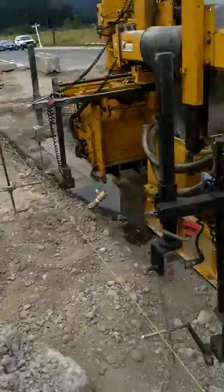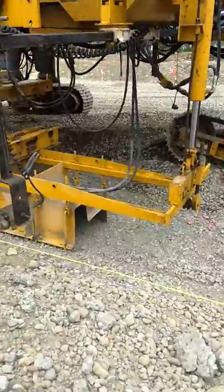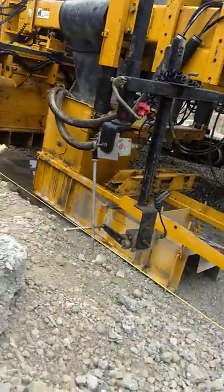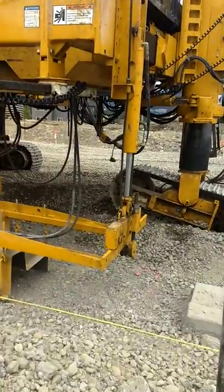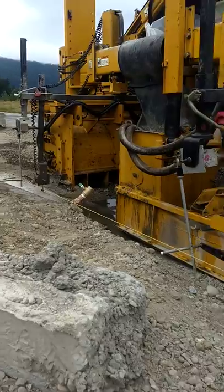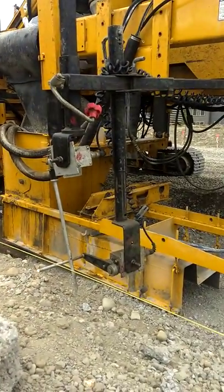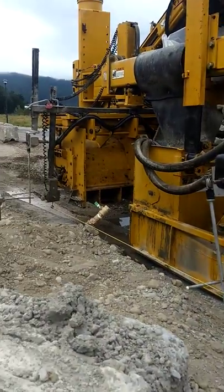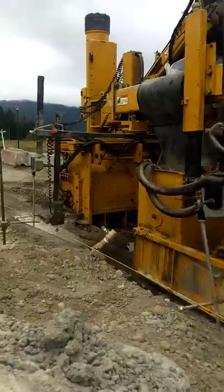YouTubers, if you all wanted to see how this machine really works and what makes it operate, let me know if I can show you. So this thing — if you look in front of me you'll see this string line. What this machine does is these sensors right here, front and at the back — there's the front up there — and they follow this string.